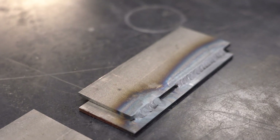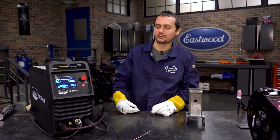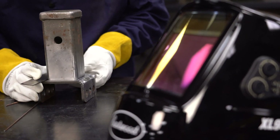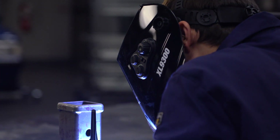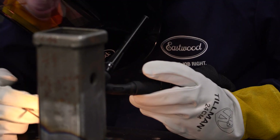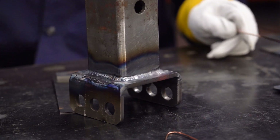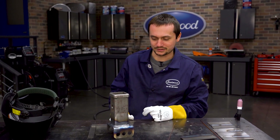Ran a few test passes on the coupons, now we'll switch over to the hitch. Definitely going to crank the machine up a little bit more now that we're working with quarter inch. Super easy to do. We were able to weld all four sides up — worked out great, got some nice color especially in the beginning. This machine is so easy to control, so precise and responsive on the pedal. You can get instant amperage changes and it's just so smooth.